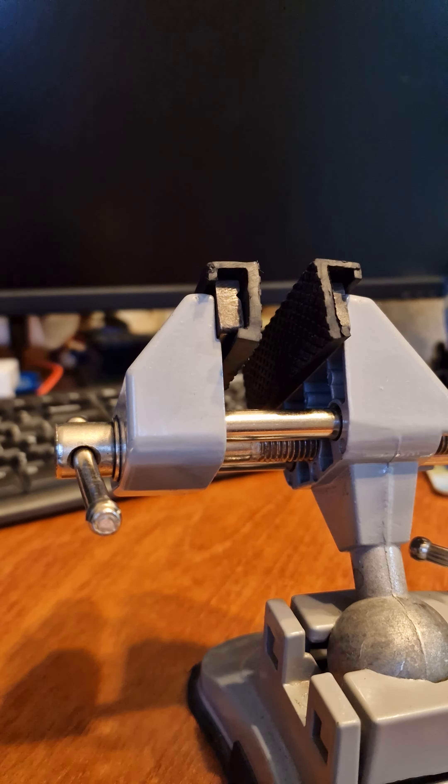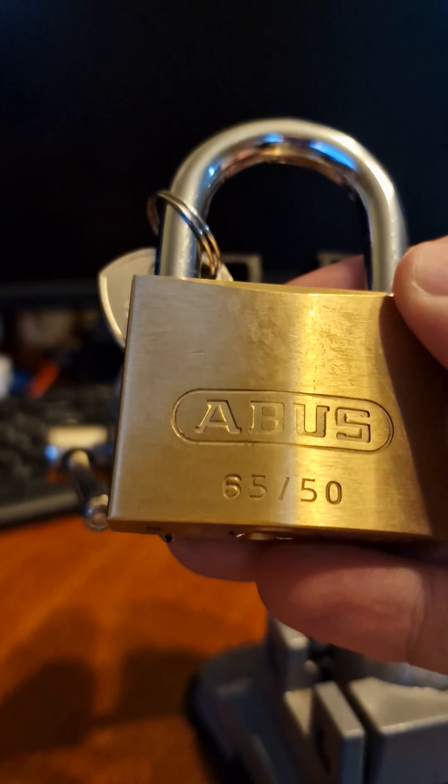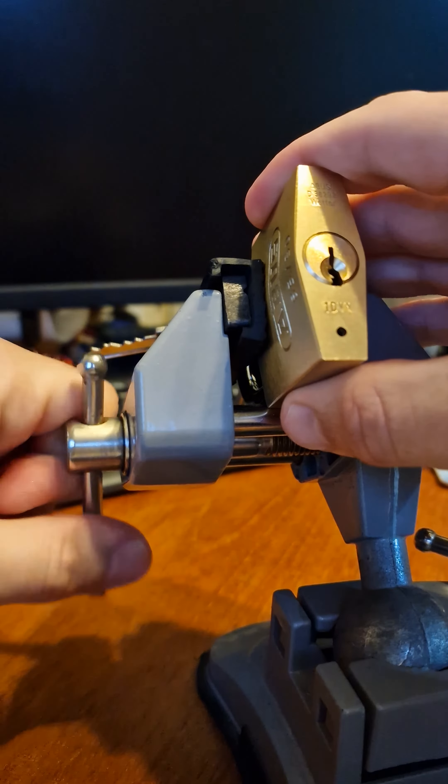Evening everyone. I thought I'd do another quick video whilst I've got the picks out. I was sent this lovely Abus 6550 by Mylock in the package with the assorted holes. It's going to be rude not to have a pick at it — let's stick it in the vise and see if we can get it open.